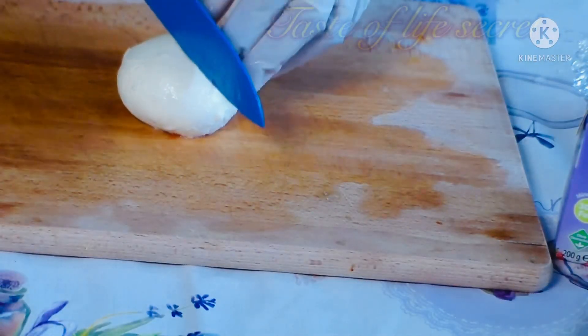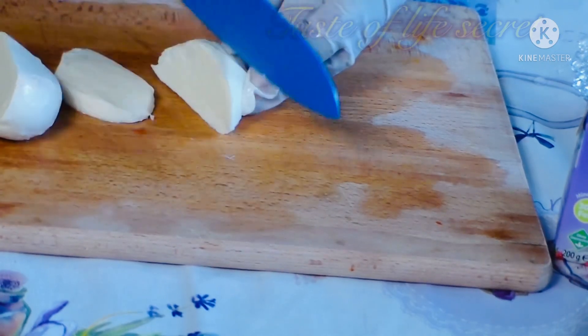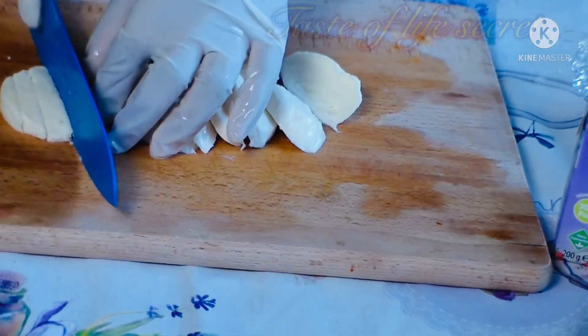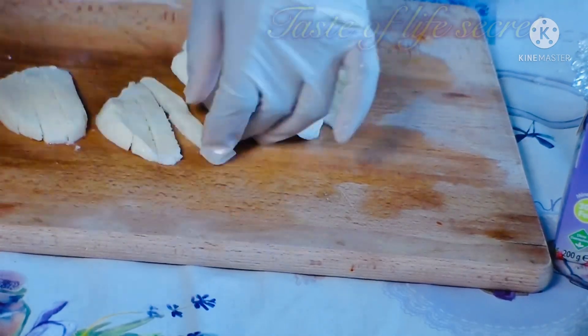So now it's time to cut our fresh cheese — we also call it mozzarella. So we're going to put it into smaller pieces as well.